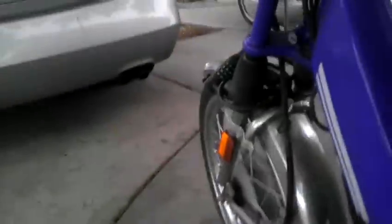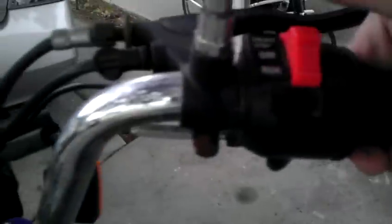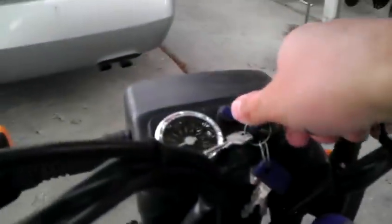Anyway, it runs really clean. Idles well. I do have the covers — the chain cover is up for both sides. To kill it, just flip the switch, or you can turn off the ignition. Lights work, horn works. Everything works on it. It's a pretty nice little moped. So if you have any questions, let me know.